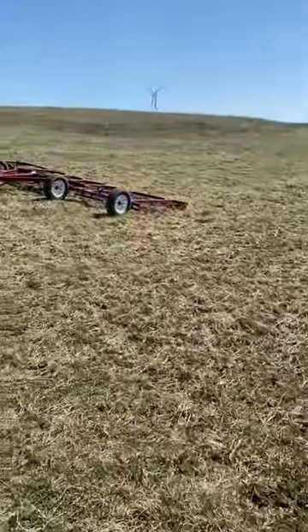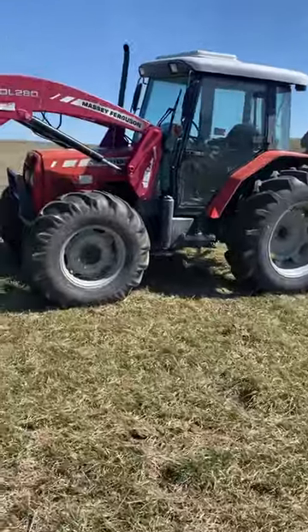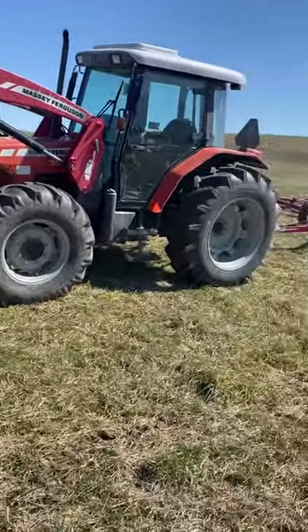Here's the setup we're using. We've got a 24-foot Redline harrow. If I made more money, my tractor would be green, but I don't, so we're going to roll with the Massey.